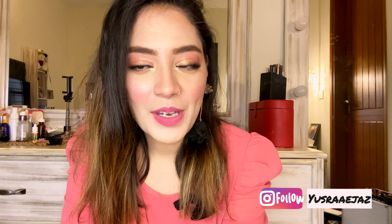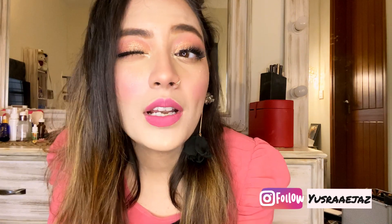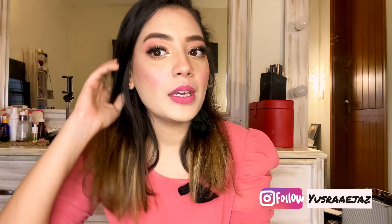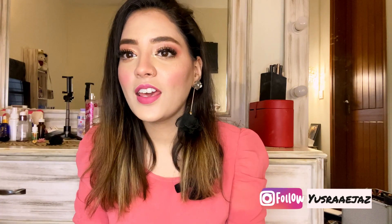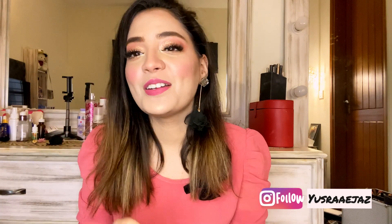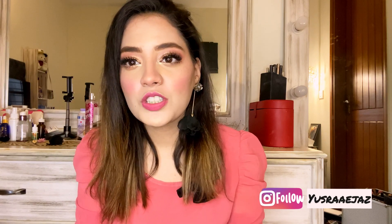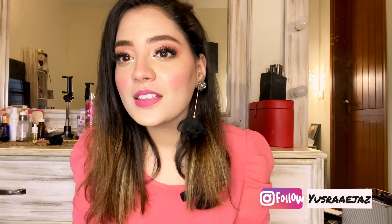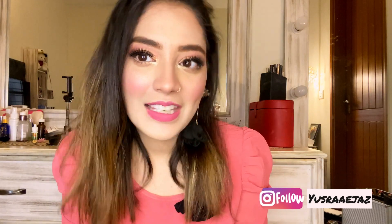Hi guys, I am Yusra, welcome back to my channel. Today I am doing this soft gold and pink makeup look which is very fresh, very easy, and I promise it is funny. I have not used an eyeshadow palette because I didn't get the perfect shade of pink, but if you want to know how to get this look, please keep watching.